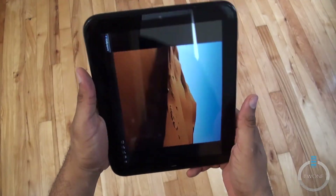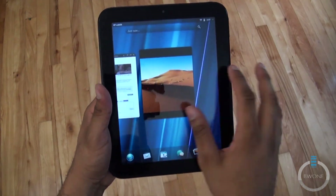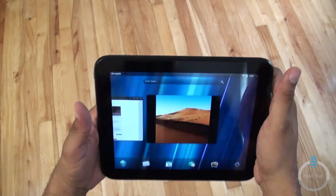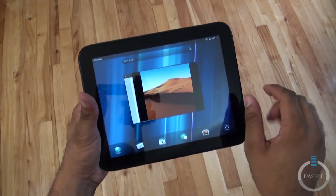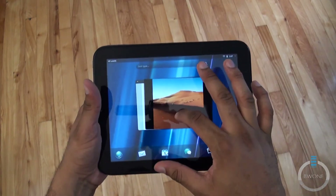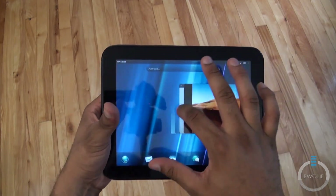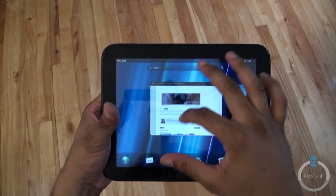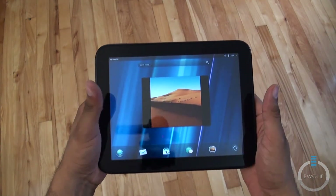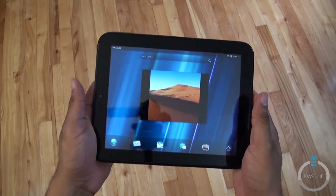Rotating back and heading home. You can do some fancy multitasking here — hold down a card and stack apps on top of one another for better grouping. You can also unstack them, and if you're done with an app like the browser, just swipe it away. That's a quick look at the HP Touchpad.